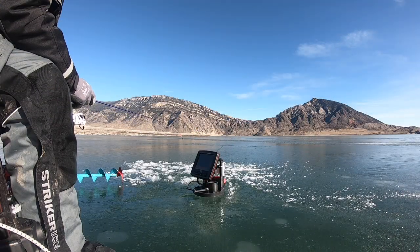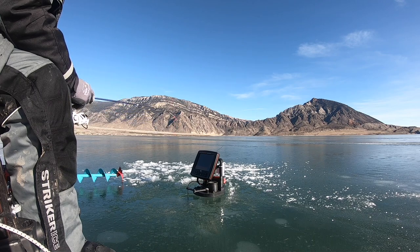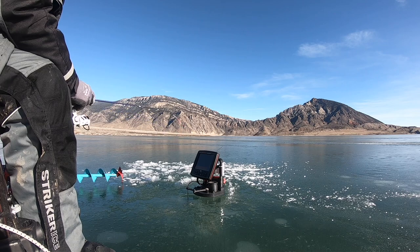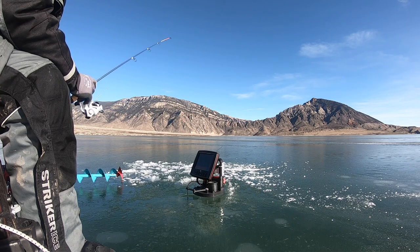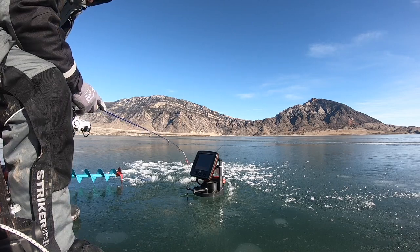Sometimes I'll just fish on bottom here at Buffalo Bill, and then a lot of times you'll see fish suspended on the fish finder and reel up to them and catch them. That's where fish finders really shine on a reservoir like this, because those fish — normally you wouldn't catch them without a finder. If you're fishing on bottom and fish come above you, you'd never know it.